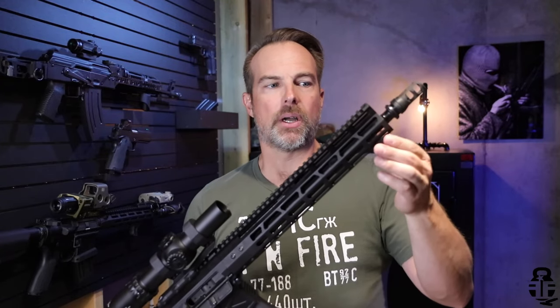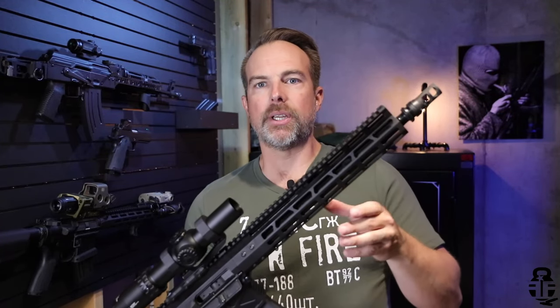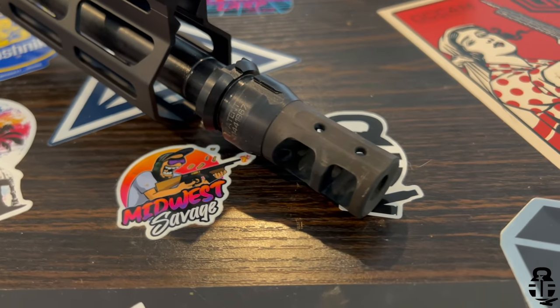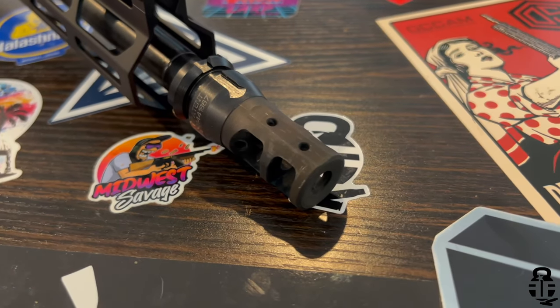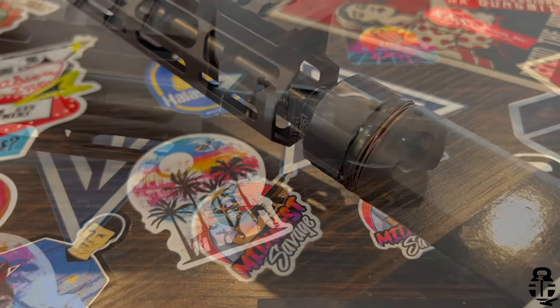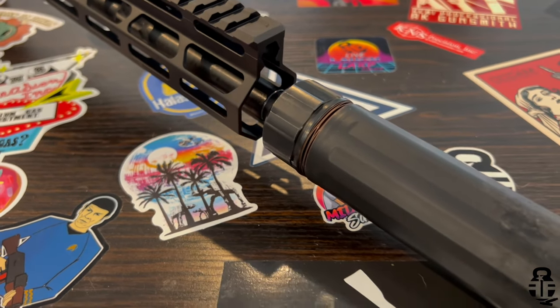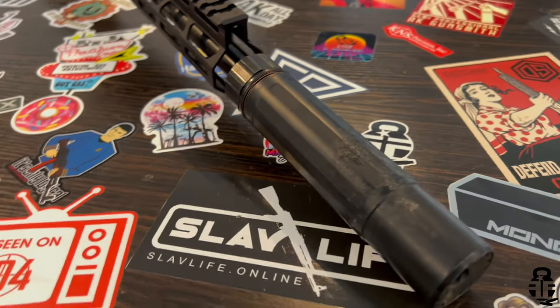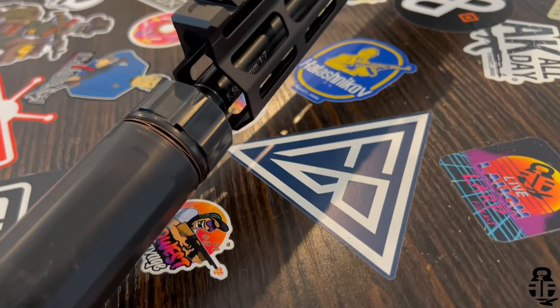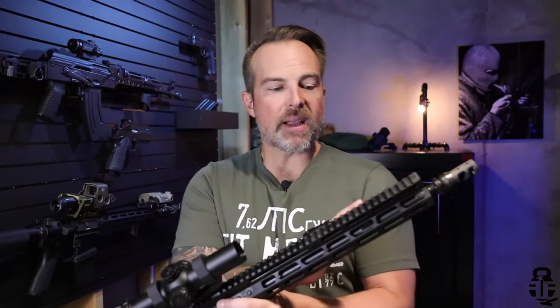Because the muzzle device is machined out of the barrel itself rather than threaded on, you don't have to worry about pin and welding anything — it's already done from the get-go. You also eliminate concentricity issues that come with adding muzzle devices to barrels. You don't have to worry about shimming correctly, threading correctly, or timing the muzzle device. It's all done for you, which is something I really like.